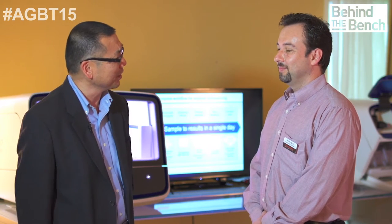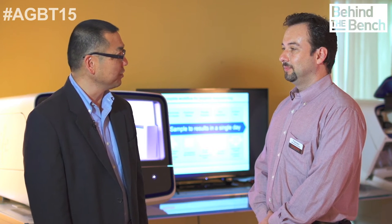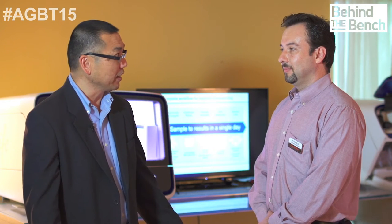What is AmpliSeq Designer? AmpliSeq Designer is actually a free website that we have to be able to do this design of the primers, basically automatically. All you have to do is put in gene information or coordinate information. You press the Go button and the design gets done and it's ready to order. It's that simple.